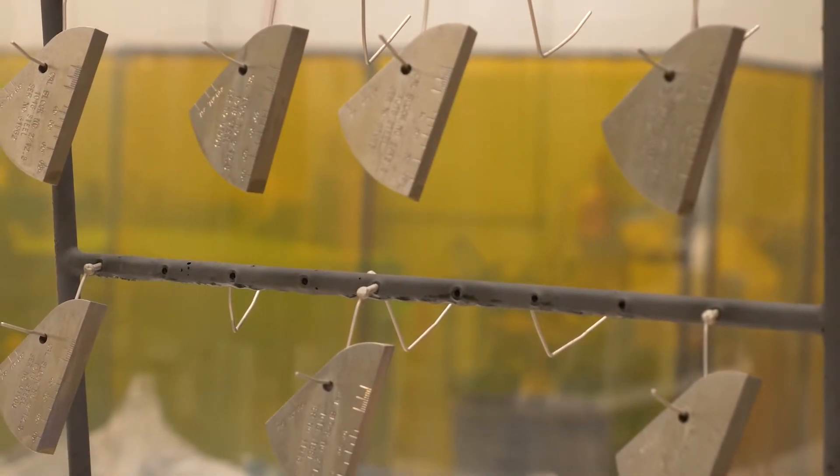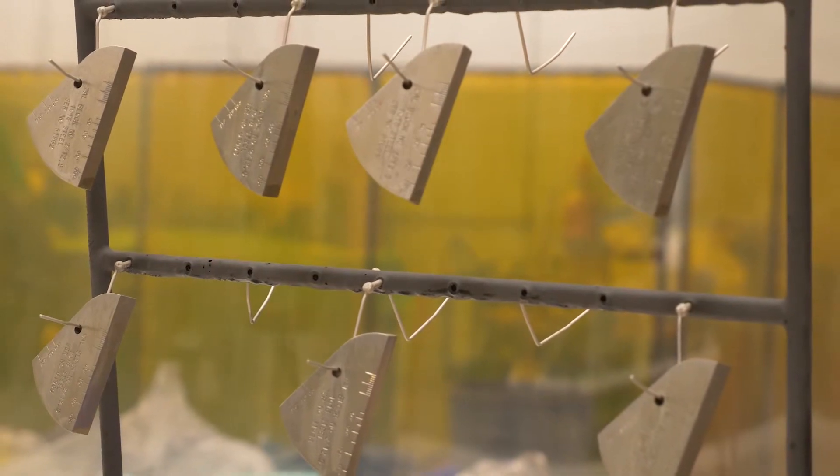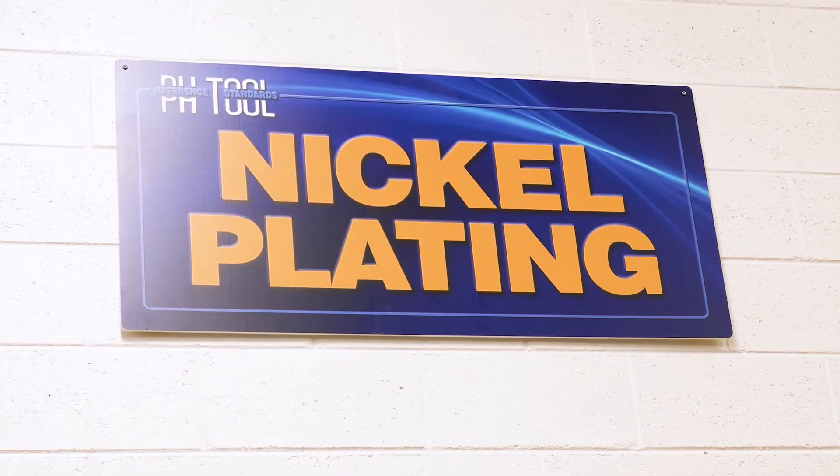Since the successful installation of the test block nickel plating system, we have plated over 3,000 test blocks and hope to plate one for you very soon.